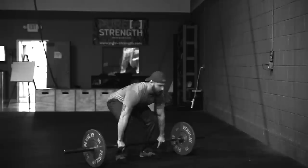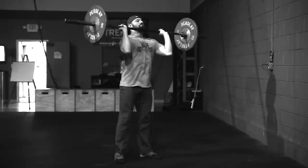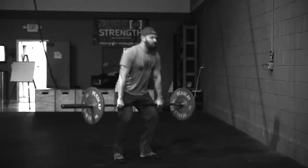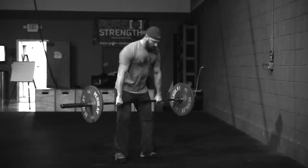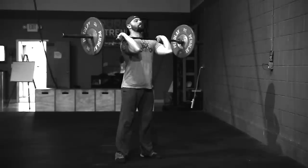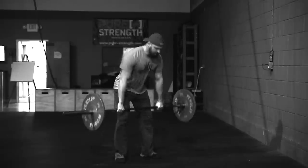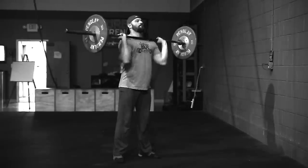Standards for WOD 1 — the power cleans: the bar comes from the floor every time. You're going to pull that bar up, and if you need to receive it in a squat, that's okay. But you must finish standing at full extension of the knee and hips, with the barbell resting against the shoulders, clavicles, and chest. The elbows will finish in front of the barbell — that's how we know you've got a full power clean.